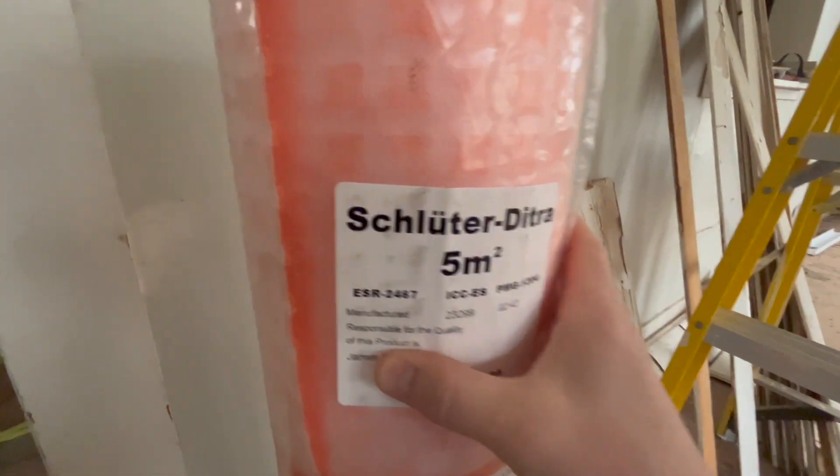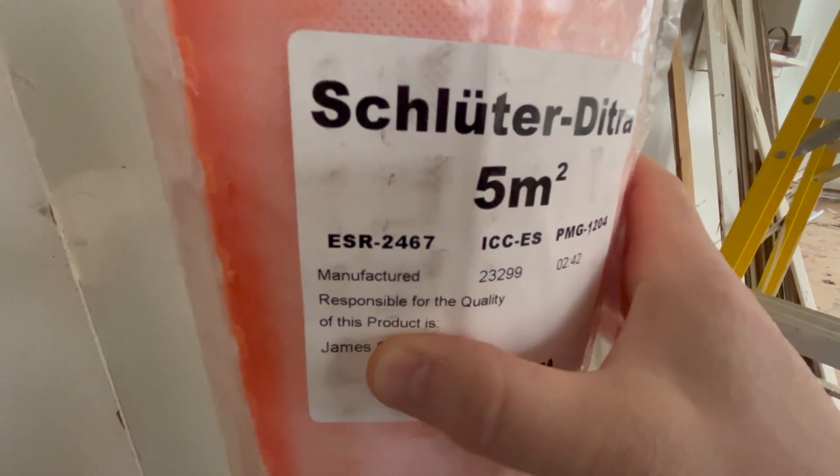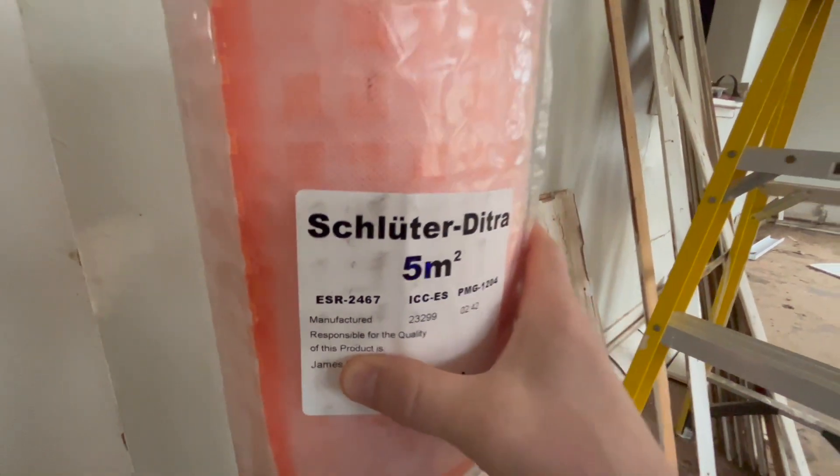As I was looking over the package, I see here — James is responsible for the quality of this product. Me and James, we're going to make this happen. This is going to work out fine — James said so. So today we're going to be largely focused on getting that decoupling membrane down. It's going to take a little while to dry, so we'll probably do some odds and ends as well. As always, if you like this content, please like and subscribe. Let's get started.